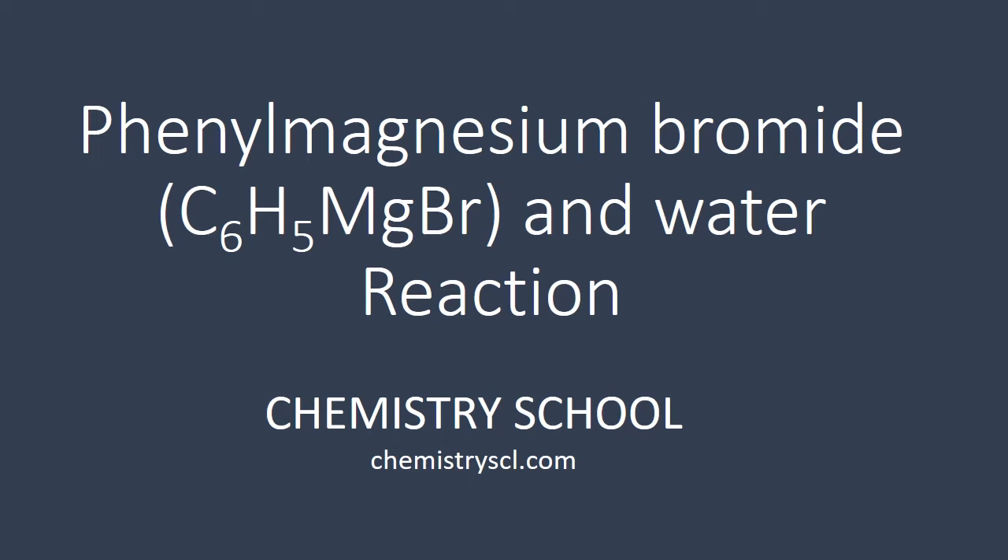Hello everyone, welcome for another video of chemistry school. In this tutorial, we are going to learn how phenyl magnesium bromide reacts with water.